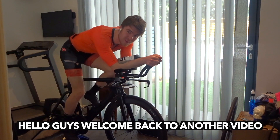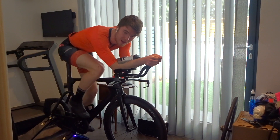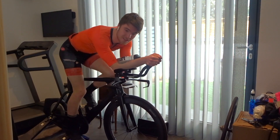Hello guys, welcome back to another video. So as you can see I'm currently on the bike at the moment, a hard session is about to go down — it is an anaerobic conditioning set. The session length is about an hour and a half; I'll pop it up on the screen now so you guys can see.